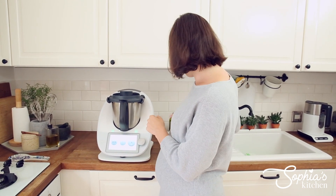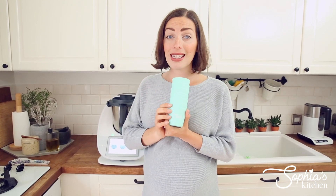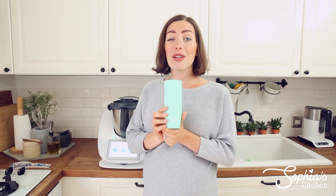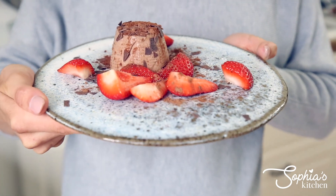Hello guys, welcome to my YouTube channel. I'm Sophia and today I'm going to make you some amazing chocolate espresso panna cottas and I'm going to be using my brand new Daryl molds, silicone Daryl molds, which you can get in the link in the description below. They're absolutely fantastic. So let's get started and I'm going to show you how to make this perfect panna cotta.